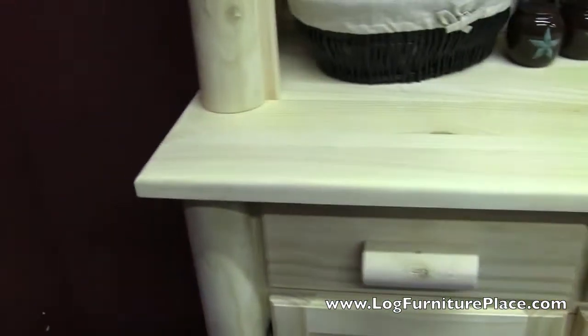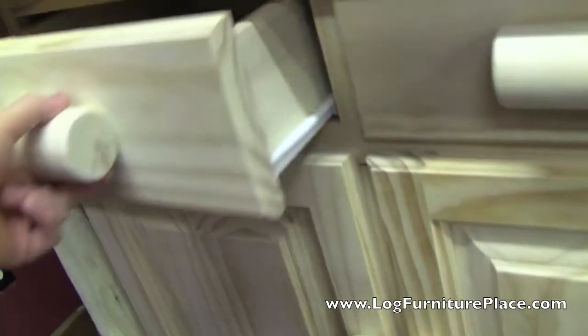This hutch is pictured — or videoed — unfinished. It is also available in a clear finish or in a honey finish.